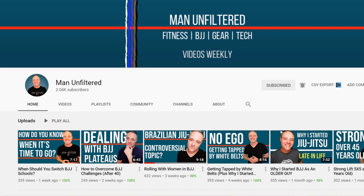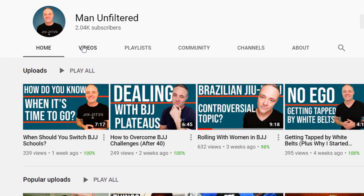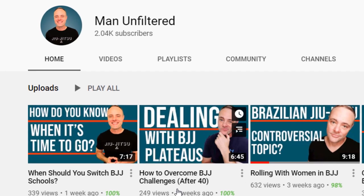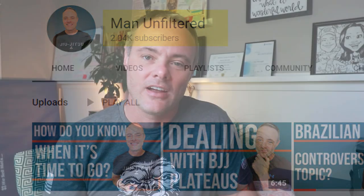Hey, what's up guys, Chad here. Today in this video I'm going to be talking about the Impact Mouth Guard. Before we jump too far in, I just want to say I appreciate all the support. Since the last time we spoke I've passed 2,000 subscribers, so I really appreciate that. This year we've gone from 1,000 to 2,000 subscribers. It would be great if I could hit 3,000 by the end of the year — I know that's a lofty goal, but it would be great.